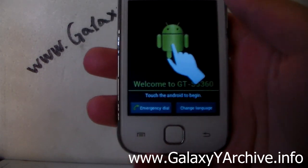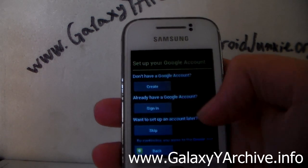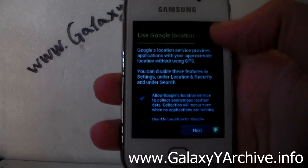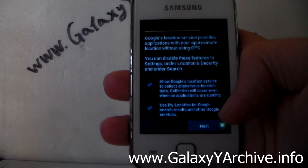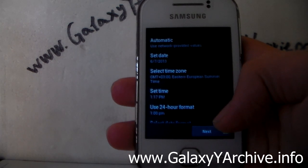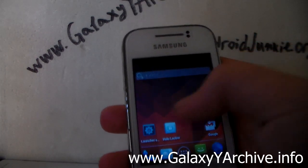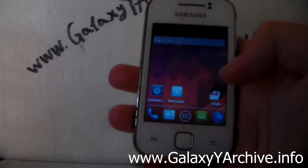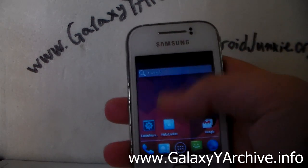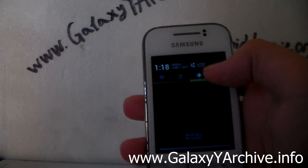The phone has booted up. This is the welcome screen which we see in default Android when you first boot a stock ROM. Let's have a look at what is working and what is not. This is our home screen — quite a nice stock wallpaper. We have the launcher. This is the notification screen, and we have toggles here for Wi-Fi, Bluetooth, GPS, and for sound and silent mode.